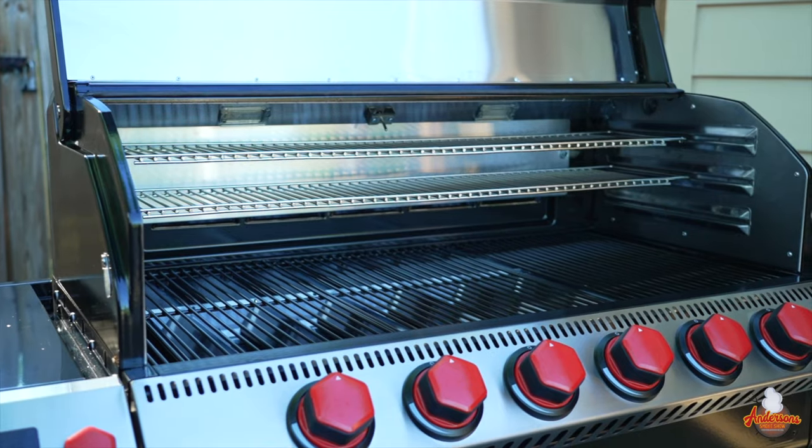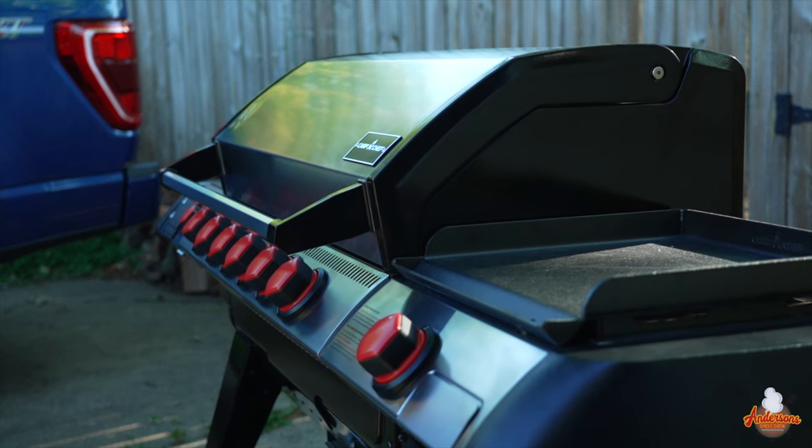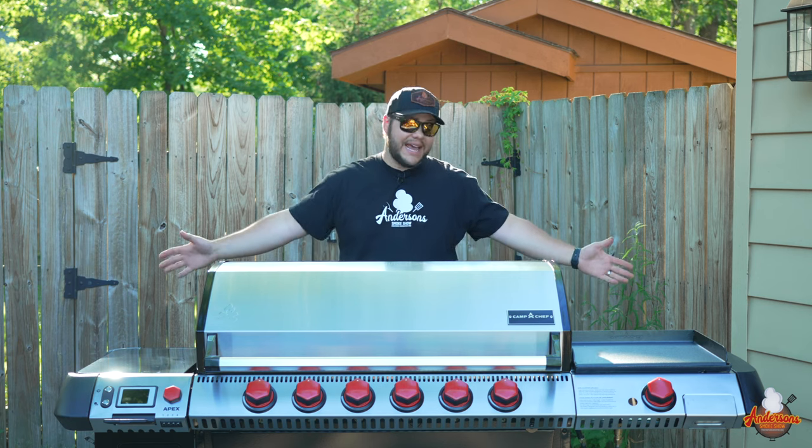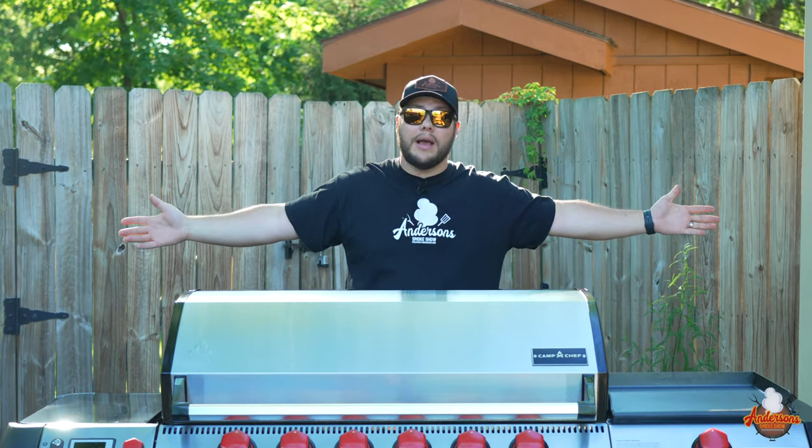This thing is huge. The Camp Chef Apex 36 with the gas attachment is weighing in at around 350 pounds. It's a tank. It's over 70 inches long as you can see — it's wider than my wingspan.